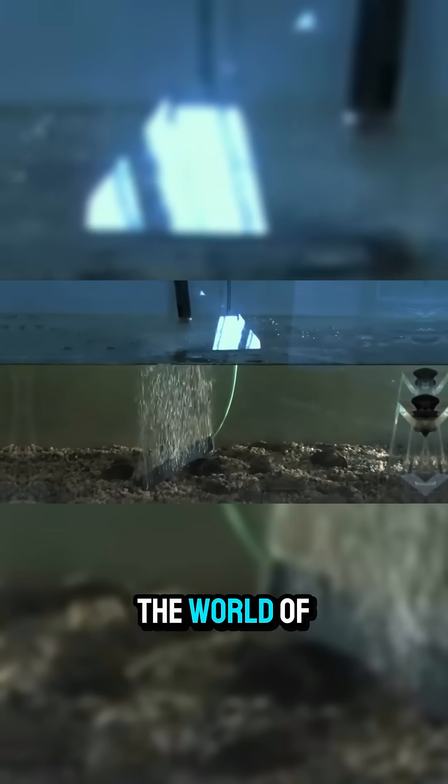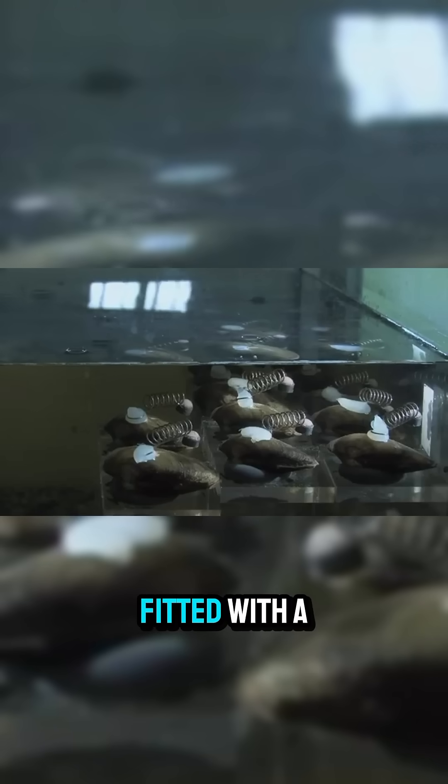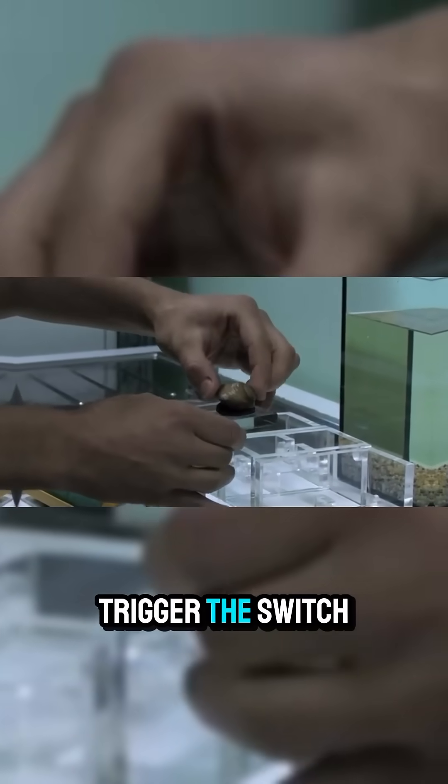Welcome to the world of biomonitoring. In Warsaw, a water treatment facility houses eight mussels in the city's drinking water supply. Each mussel is fitted with a unique mechanism.